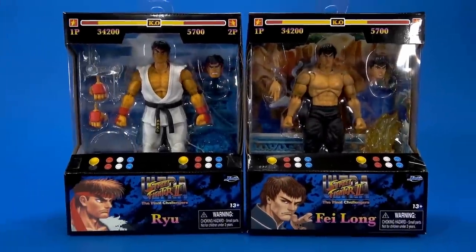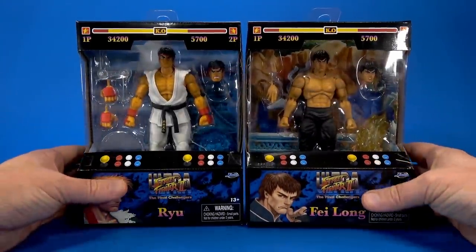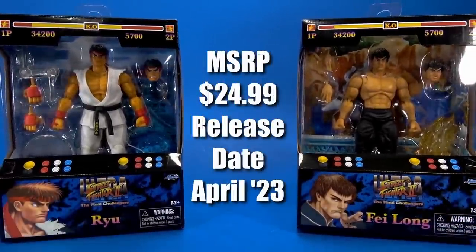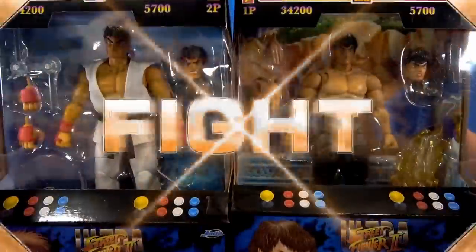Welcome back to another Fwoosh Overview. Today, let's take a quick look at the Jada Toys Street Fighter II Ultra, the Final Challengers — Ryu and Fei Long. Round one, fight.